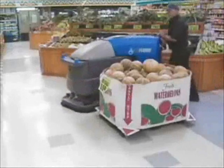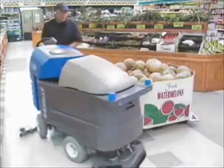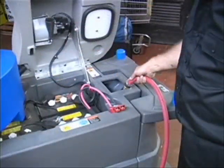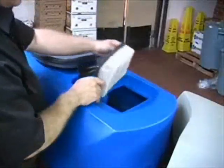Articulated design provides 150-degree turning capability. Dual 40-gallon solution and recovery tanks, also available in larger 60-gallon solution and recovery models.